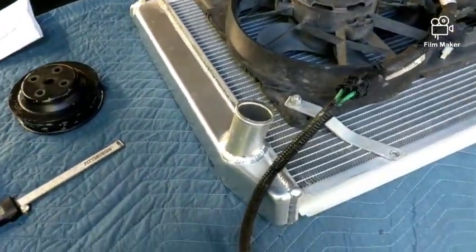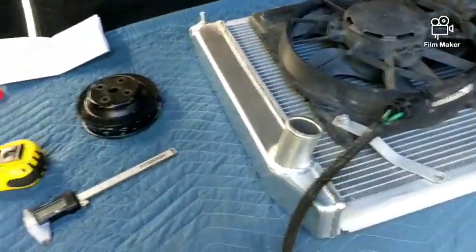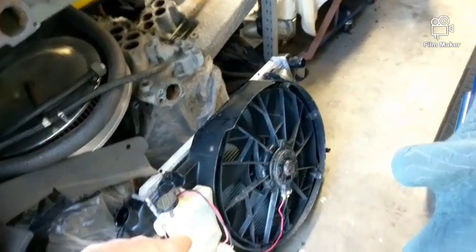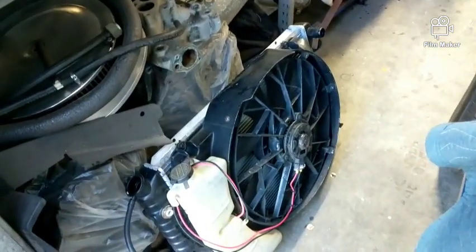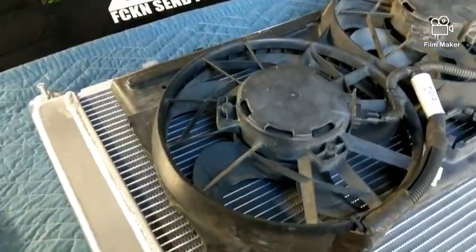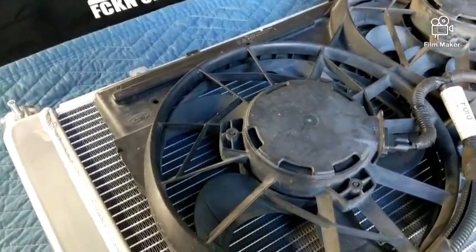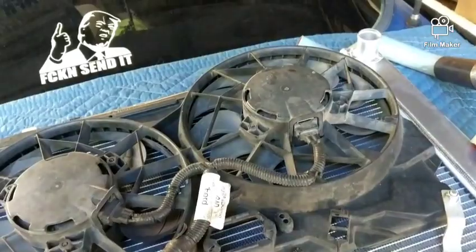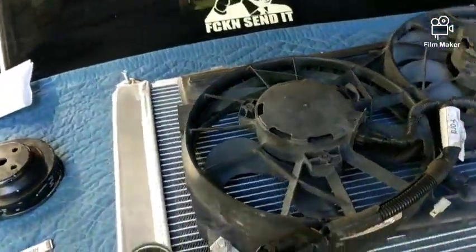Work the hoses on. The bad part about doing that fan setup is I can't use the factory overflow bottle, which kind of made things a little neater in the engine bay. With this one I'll have to mount something else — I'll probably just use a Gatorade bottle in the fender like I did before. It works, and it ain't got to be pretty — it's in the fender well, ain't nobody gonna see it.